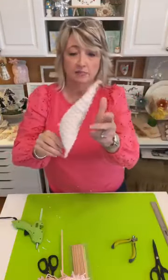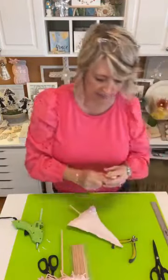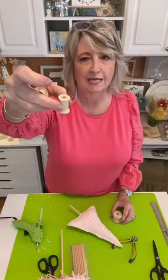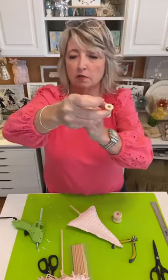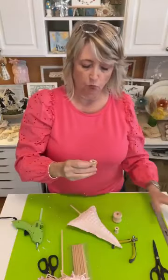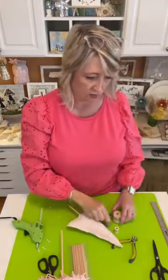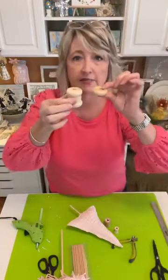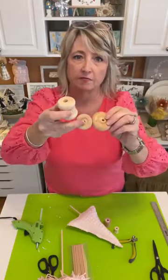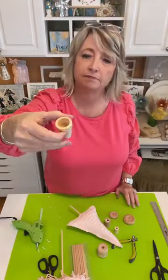There are a lot of things we could mount this to, and it depends on how big the dowel is. This is a tiny thread spool I purchased on Amazon — I got three different sizes. This is a genuine vintage thread spool with no thread on it. These wood pieces are from various packages — Wood Pile is the brand from Hobby Lobby.